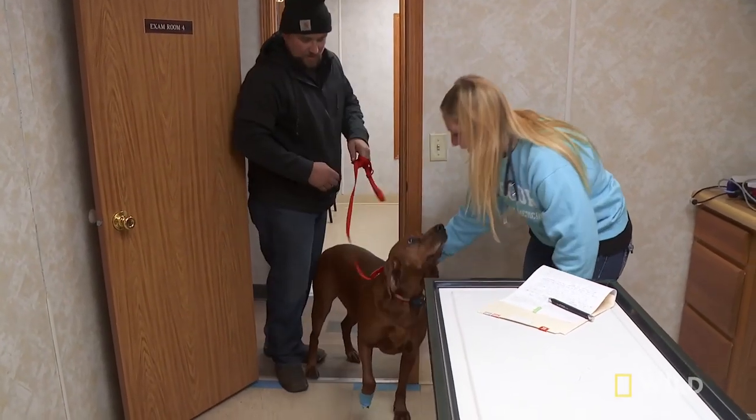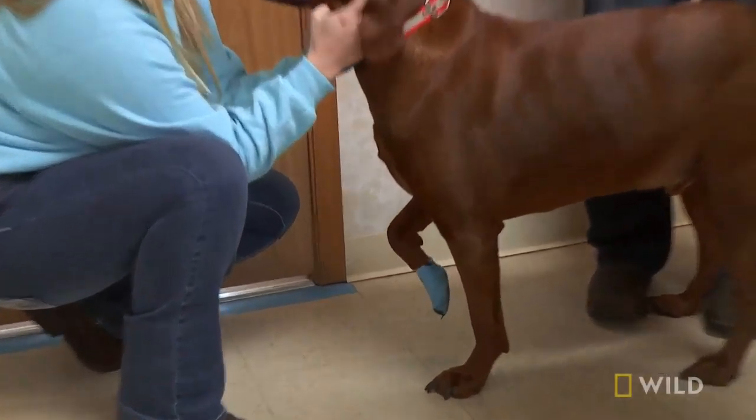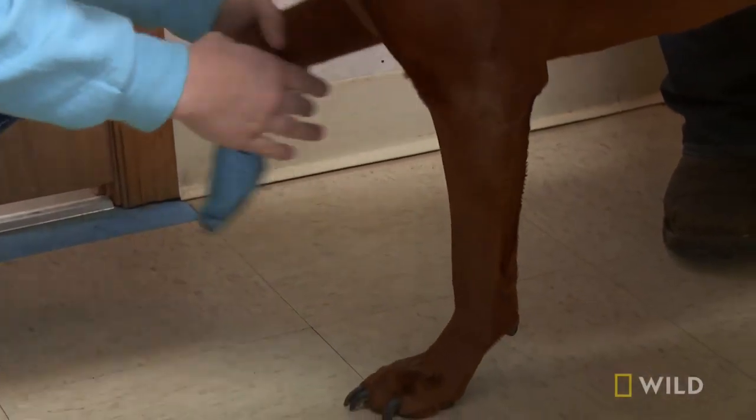You got a big, goofy smile, huh? There's a lot of blood flow to the paws and a lot of nerve endings, so any injury to the paw or the nail can be pretty painful.